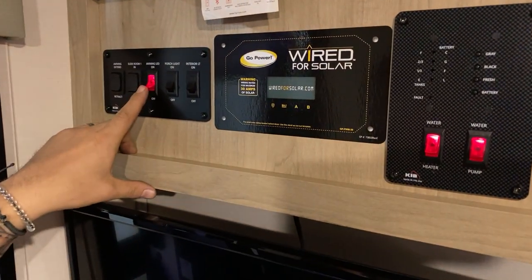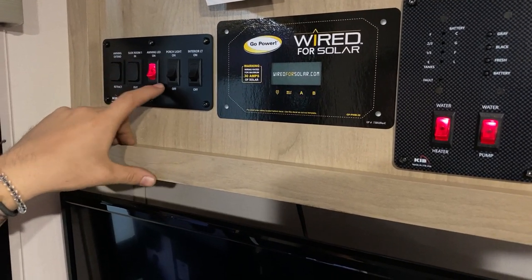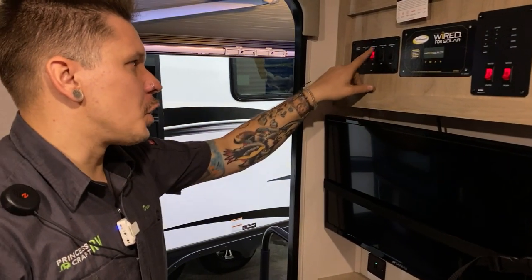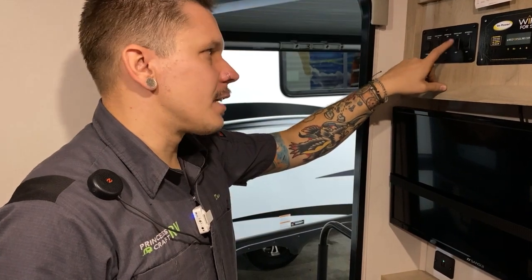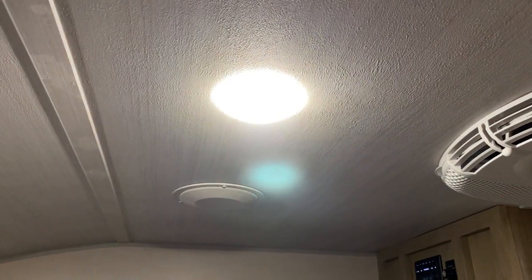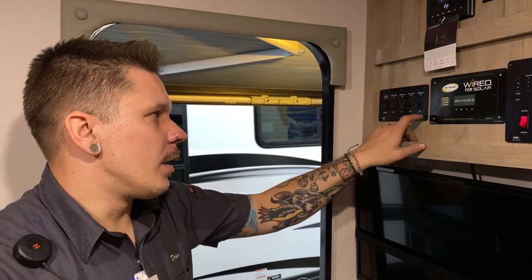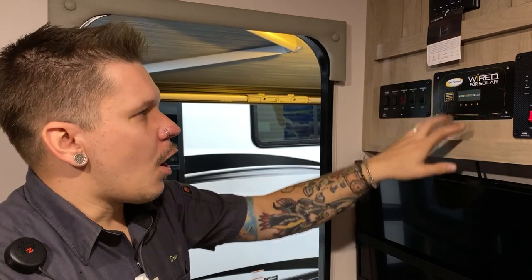Next up we have the awning lights — on a lighted switch, so you can visually see if they're accidentally left on, which you don't want wearing on your battery during boondocking. Porch light is that amber colored light we saw outside — easy on/off. Interior lights are next; they have switches directly on the fixture so you can choose which ones come on, and there is also a common switch right inside the door for convenience when it's dark.